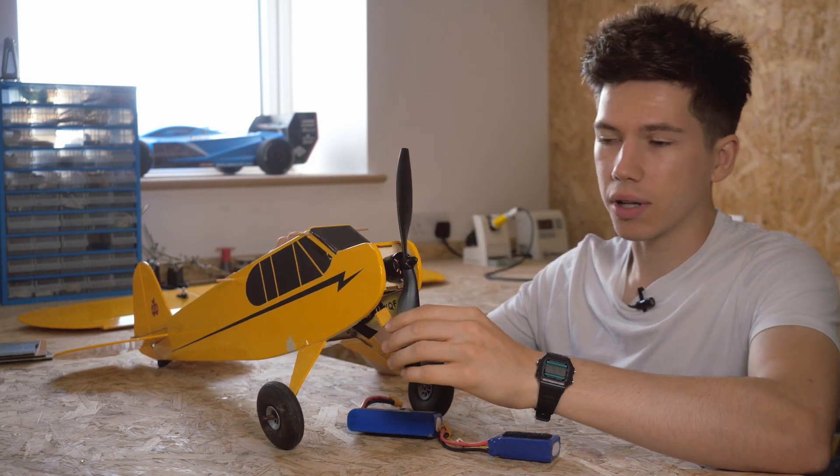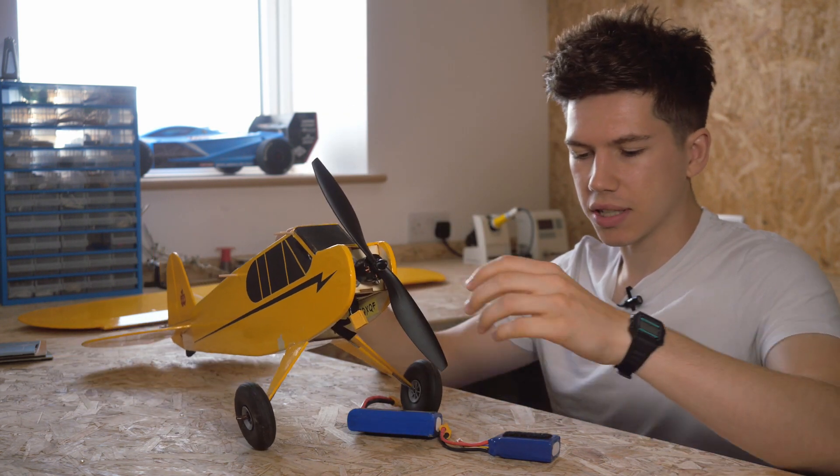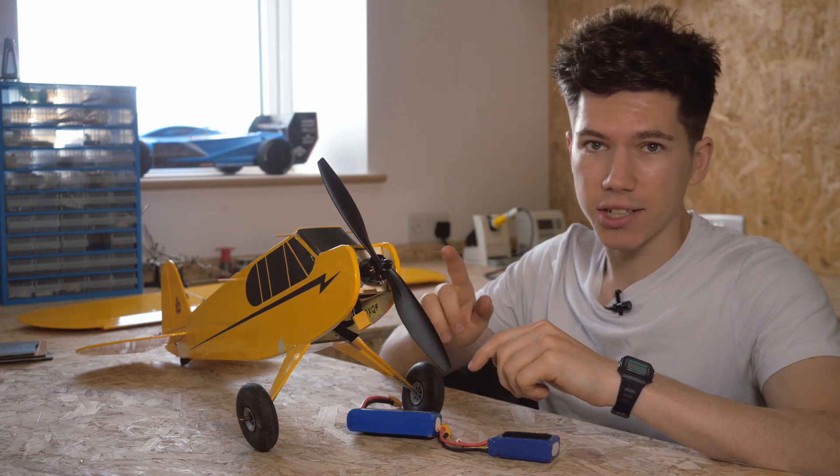To change the motor direction of your plane, first of all, if you're working on an aeroplane and not just the motor itself, you need to take the prop off. Definitely do this.